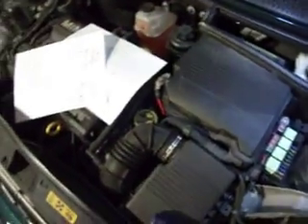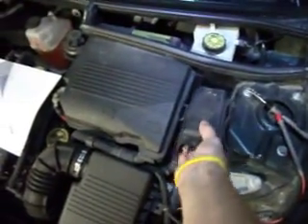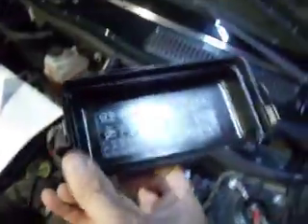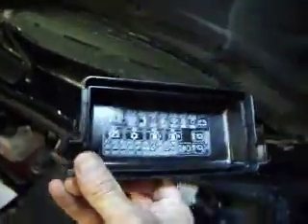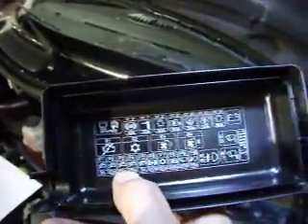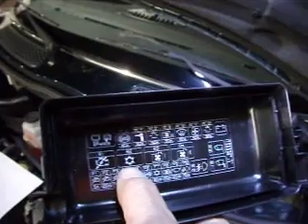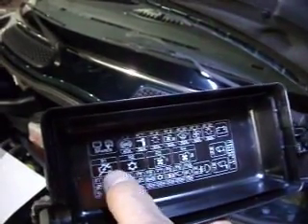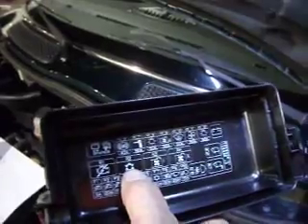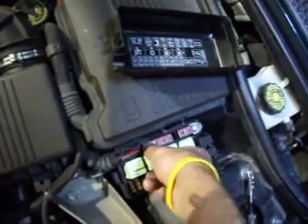On this particular car there may be some slight variations, but there's a cover right there by the battery and it has all the fuses and stuff. Take that off — and see if I can get it to do it without glare, which is kind of tough. But if you look at it, you can see right here there's a relay that has a picture of a snowflake. That's your air conditioner relay and it's in number two position. It's pretty obvious if you look at the way this is laid out — this is one, so this is your number two.